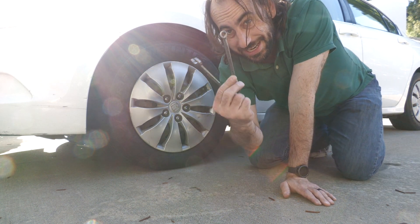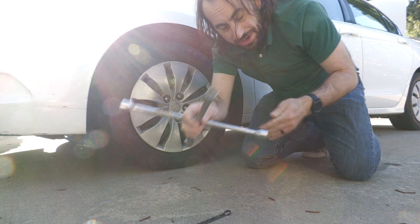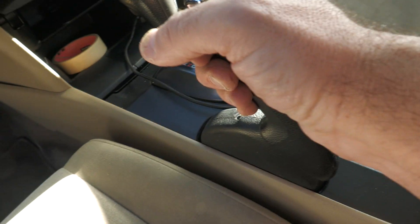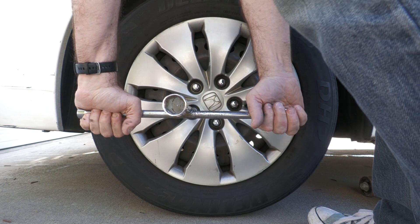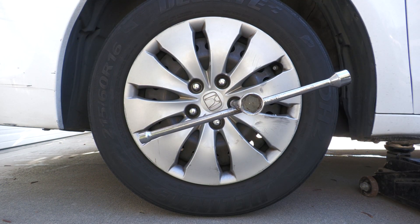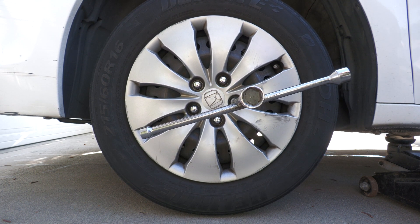What you'll need is a 10-millimeter, a 12-millimeter, your tire iron — I prefer a four-way — and something to jack the car up with. Set the parking brake all the way, make sure your jack is lined up where it should be, and pump it up. With your tire off the ground, loosen the lug nuts just a little bit, then lift the tire completely off the ground to where it can spin freely.